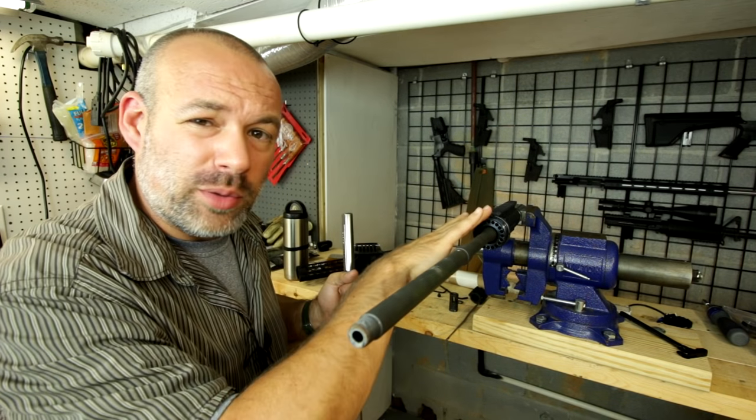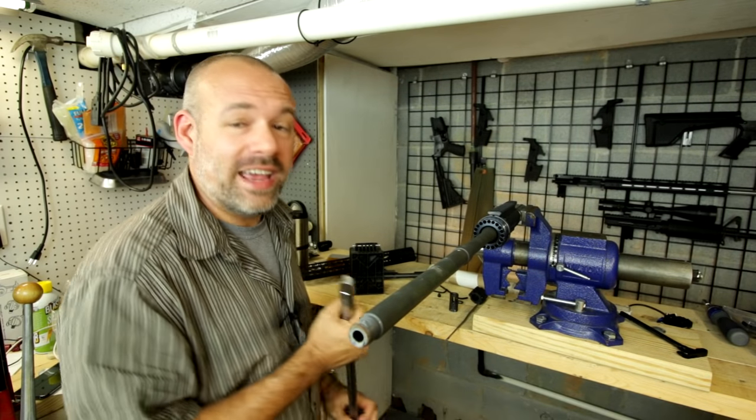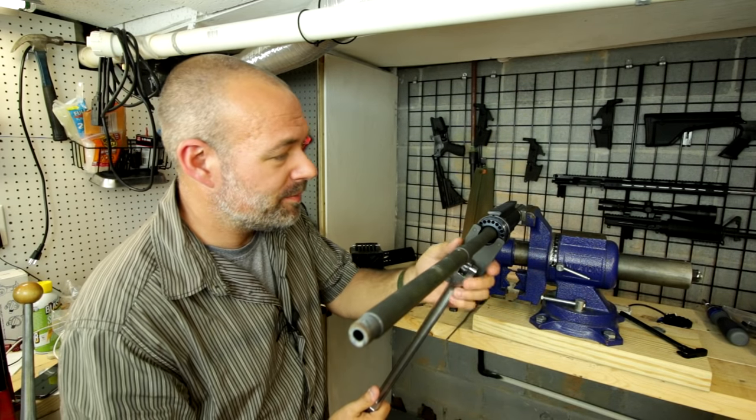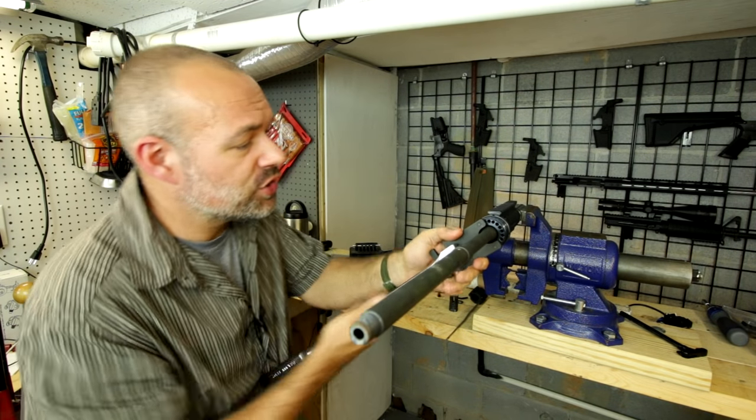I took this all the way up to the maximum, which is 80 foot-pounds, and now we need to go ahead and loosen it up. Shouldn't be too big of a deal because I did use the correct grease on there — the molybdenum disulfide — to line up the pins.